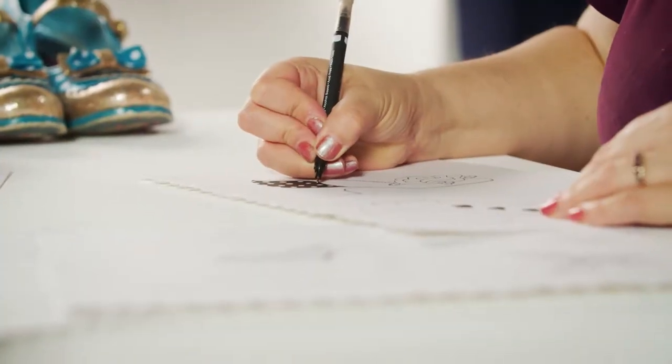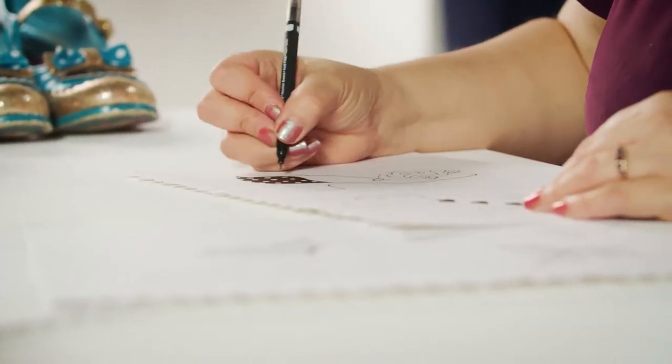I was asked to design my own signature collection and I thought, what better than shoes? It actually took quite a long time to come up with the designs originally because this is a real passion project for me. I sat and drew lots and lots of different shoe designs before I settled on a few that I was happy with.